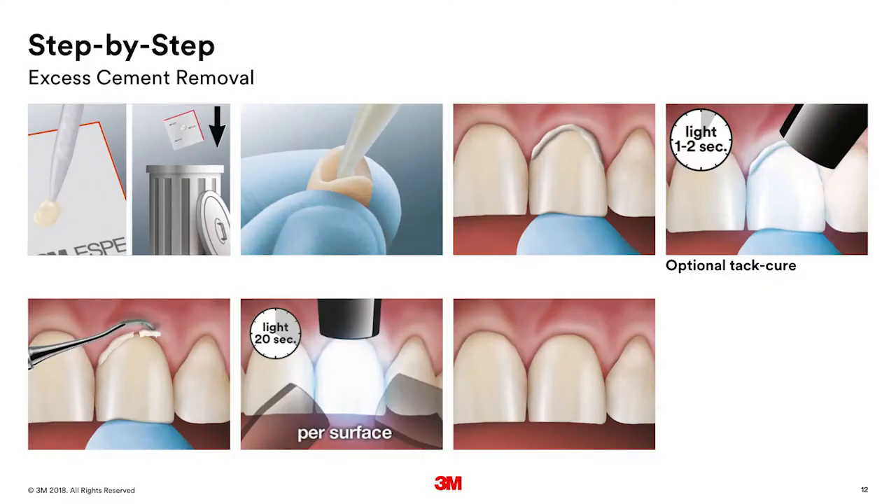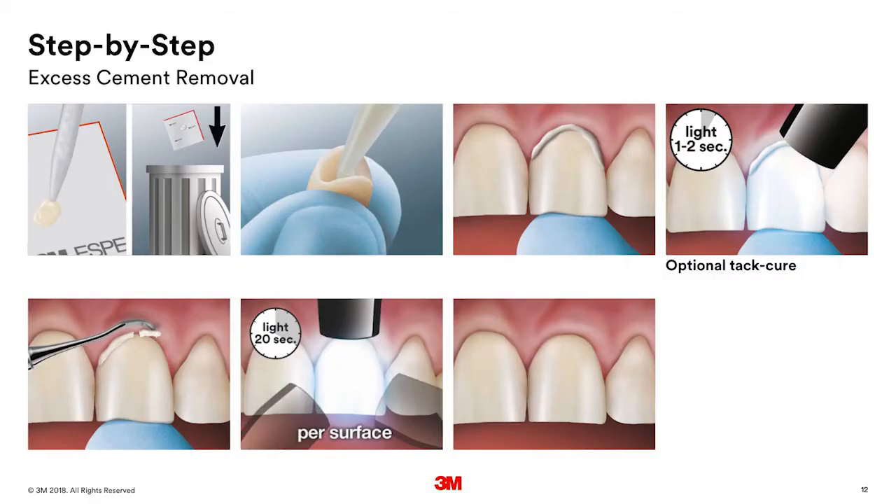Now let's talk about seating the crown. After you've put your static mixer on the cement syringe, squish a little bit out to make sure the mixing is adequate, and then fill the crown about half full. There are really two ways you can do it. The first way: put the crown in place and then do a quick tack cure of the cement — one second, maybe two — because the cement gets very hard. After you do the tack cure, clean the cement up, and once you make sure all the cement is off, go back and do a more thorough curing of 20 seconds per surface. The way I prefer: put the crown on, have the patient gently bite down on a cotton roll for maybe 90 seconds until the cement hits the gel phase. Then it's pretty easy to remove. Make sure it's all off before putting that curing light on it, then do your final cure of 20 seconds per surface. It's very important that you do complete curing with this cement.